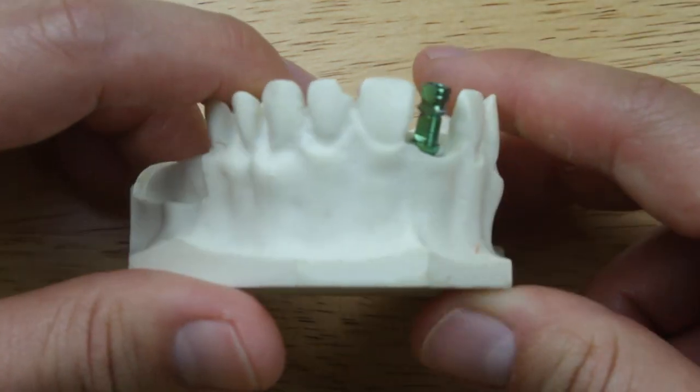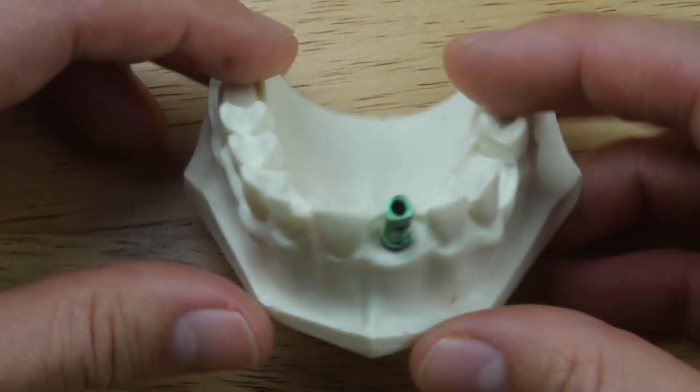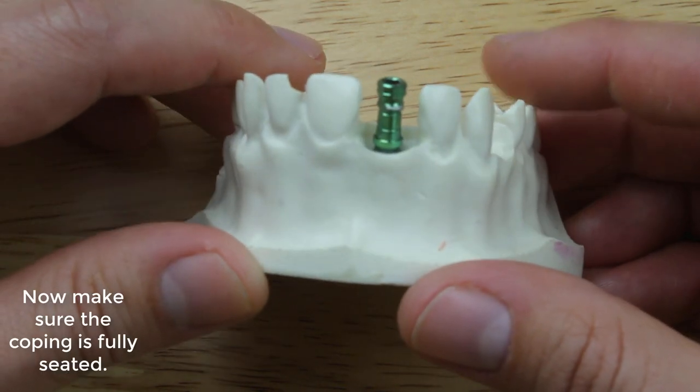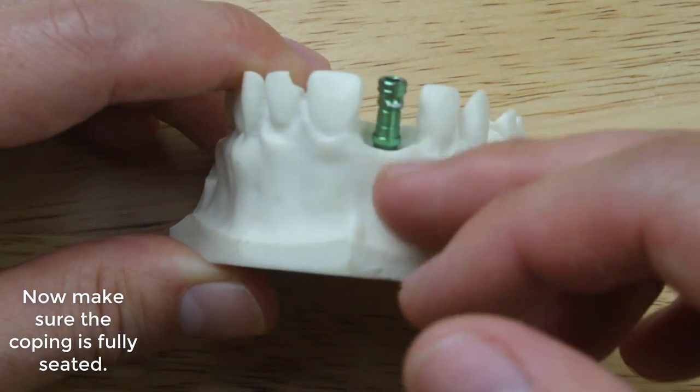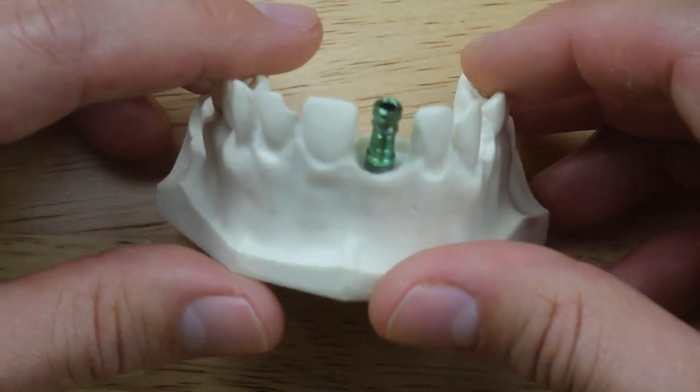After you've seated the impression coping, now is a good time to take an x-ray. In the x-ray, you're going to see the interface between the implant platform and the impression coping, and you'll be able to see if it's seated properly or not.